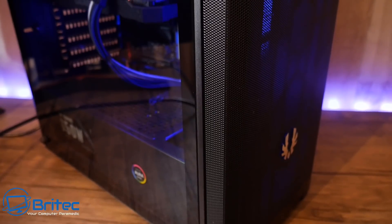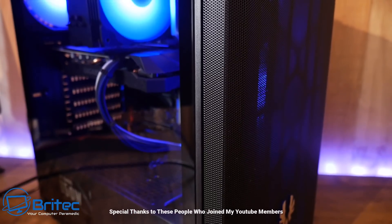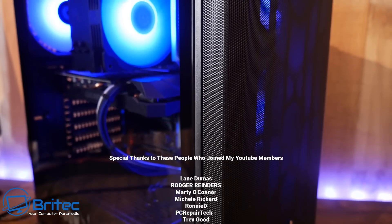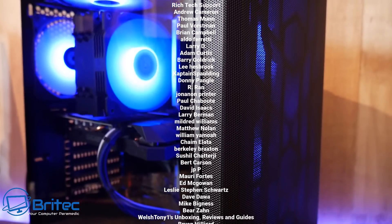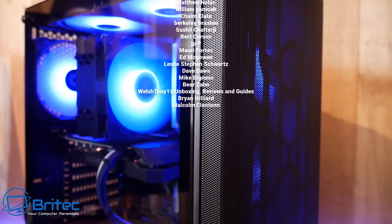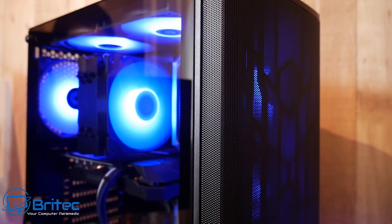I'll leave links in the video description if you want to see the full PC build with this cooler and all the other parts. Check out my video playlist for the build video and case review as well. Anyway, my name has been Brian from brightechcomputers.co.uk — have a great day, bye for now.